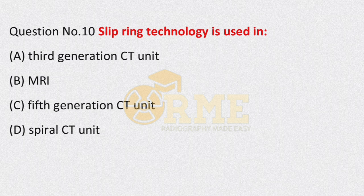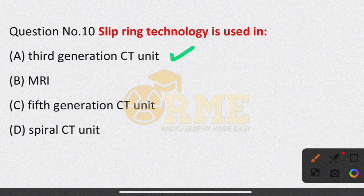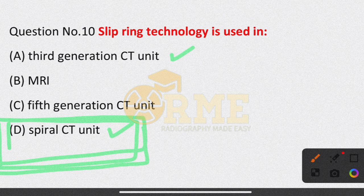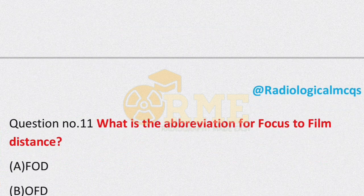Question number 10: slip ring technology is used in — this is a question from computed tomography CT. Options are: third generation CT unit, MRI, fifth generation CT unit, spiral CT unit. Slip ring technology was also used in third generation CT, but today it is used in spiral CT and helical CT scanners. The preferred answer is option D — spiral CT.